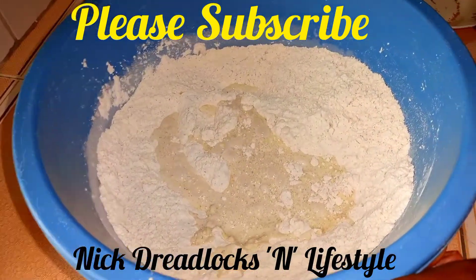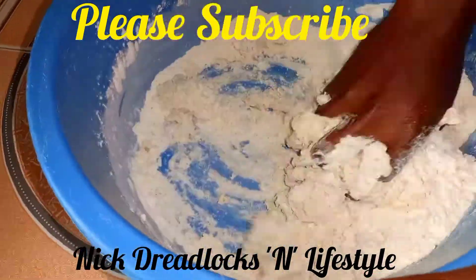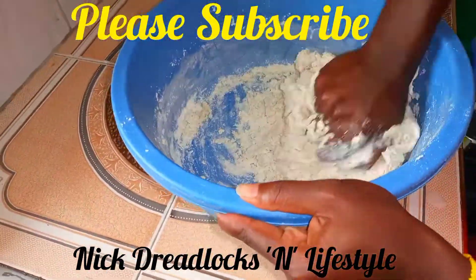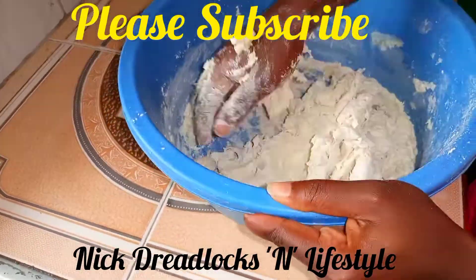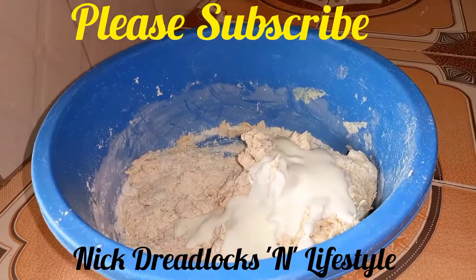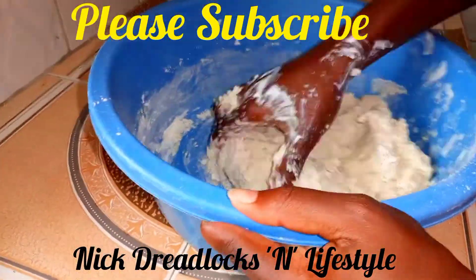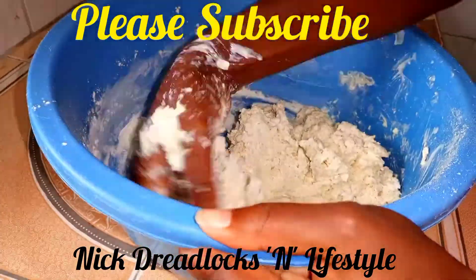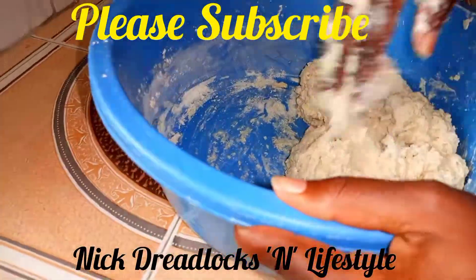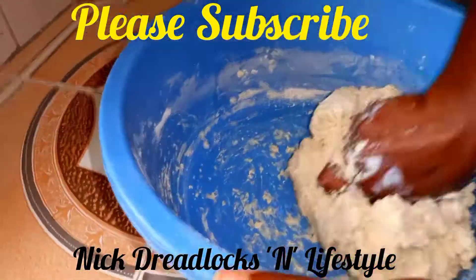Add in the mala and mix, then mix in the milk and combine to form a sticky dough. Just combine everything together and try to get a sticky dough. Note that the cup measure is a half cup, so our mala is one cup — that's why I've put two of them to make one cup, which is 250ml. Knead and combine the ingredients properly.